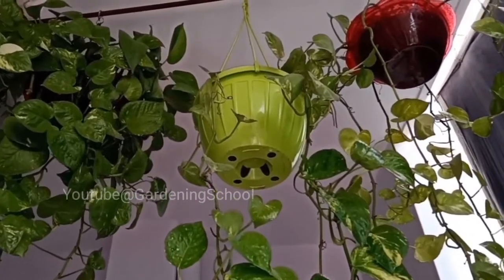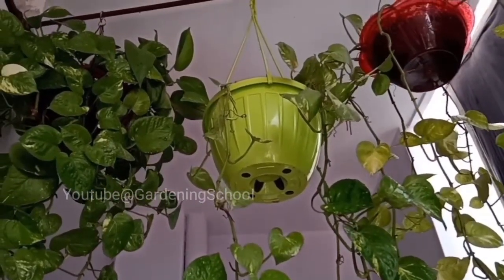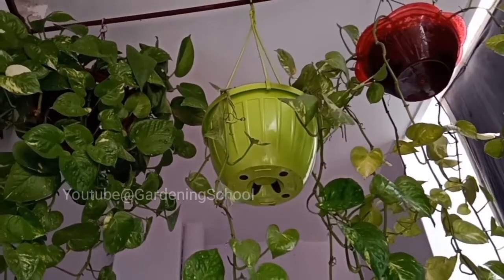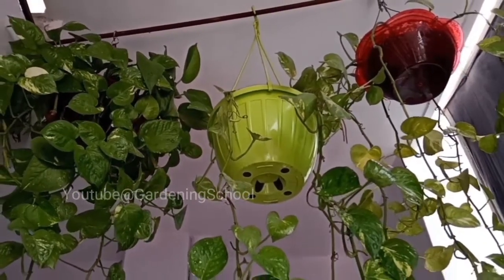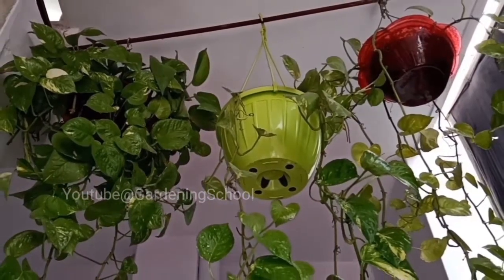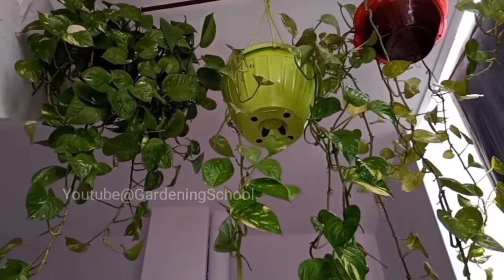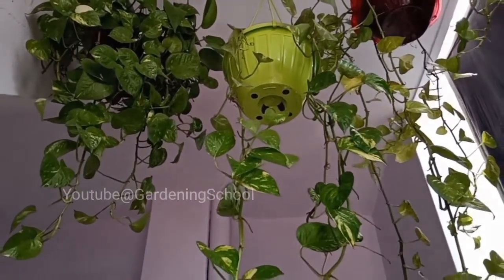I tried this trick two months ago in the hanging basket at the left side and now you can see how bushy the pothos plant looks. In the other two hanging baskets on the right side, I will now show you how you can make a pothos plant bushy with a hairpin, or any other vine, in the hanging basket. Let's take them down first.